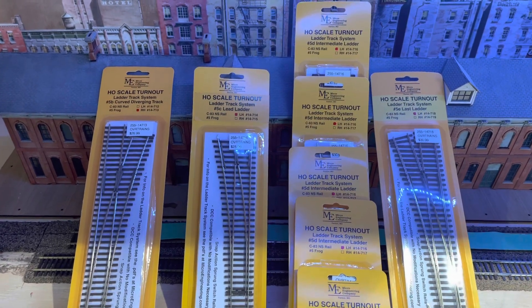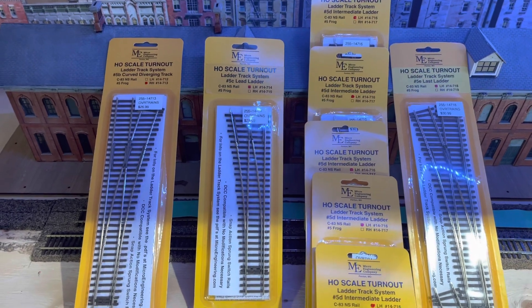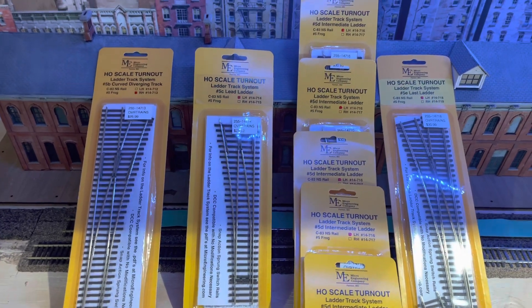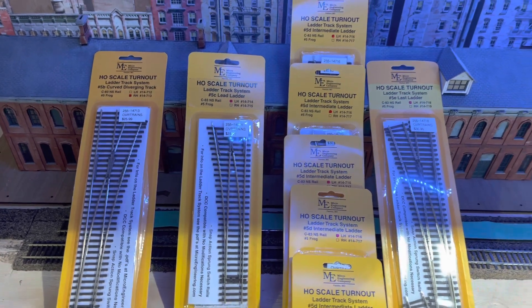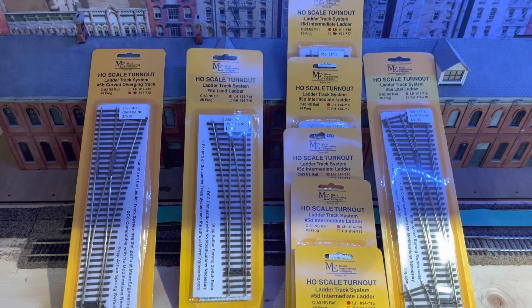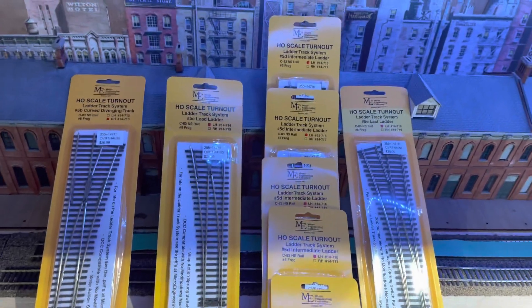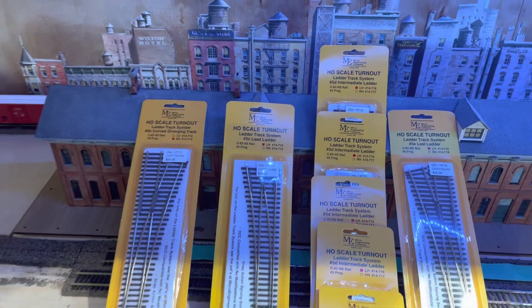Well, good morning metal railroaders. A couple of people have been asking about the Micro Engineering ladder system. I did the first video that kind of showed how much room you save, but a lot of questions I've been getting is how many turnouts do I need for a certain area. So I thought I'd throw this little video together just to kind of show what this looks like.